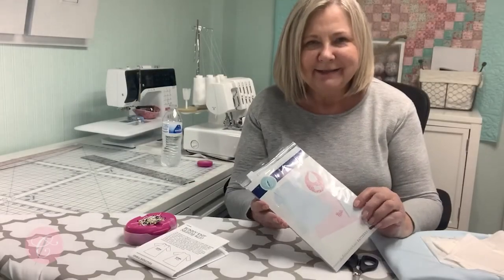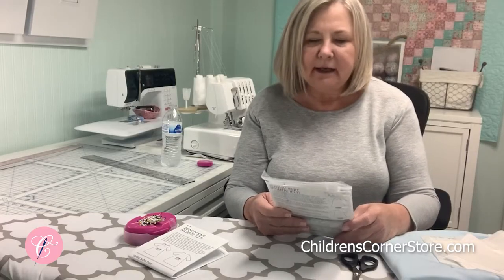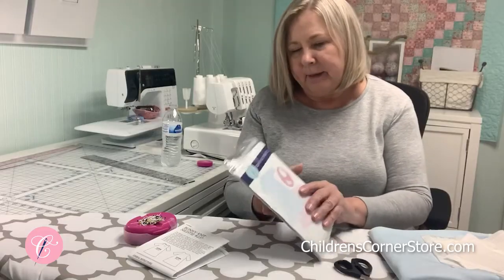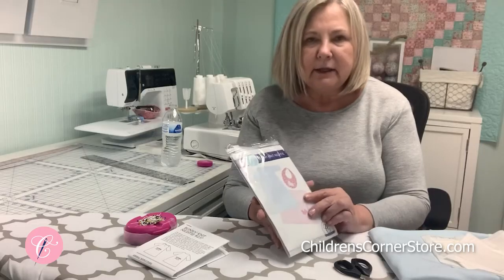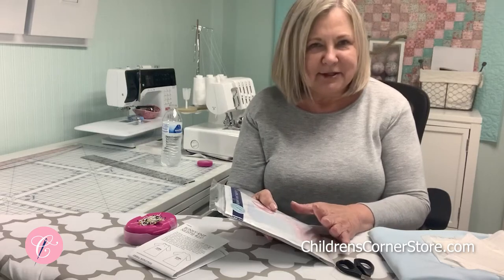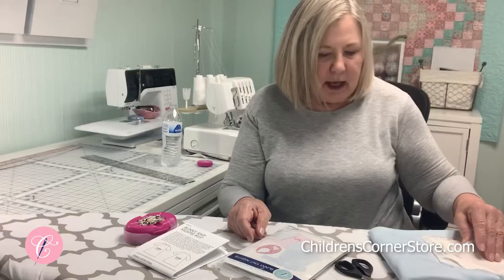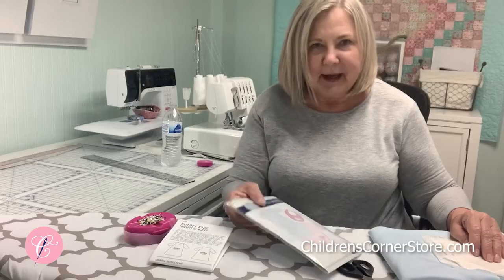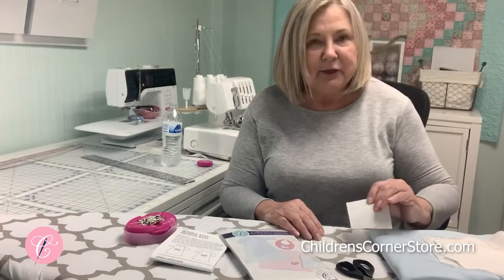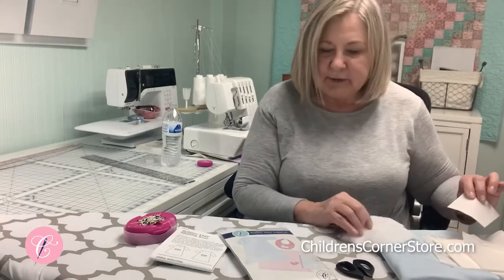Welcome to the Bunny Knit 90 Sew Along. This is a pattern that has been around for several years, and then a couple of years ago when it was time for reprinting, we went ahead and made a few changes. There's a little bit of a change in the sizing and there is an extra size that wasn't in the original one. But if you have the original pattern, that's just fine, you can still sew right along. You will need your pattern, and we're going to do the appliqué — actually appliqué the bunny on there. If you've never done that before, this might be a good time to try. You will need a little bit of heat and bond or steam a seam to fuse that bunny on.